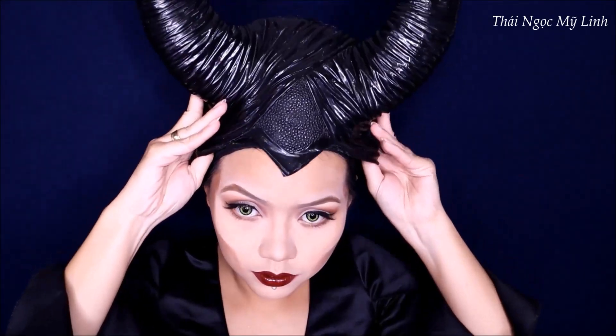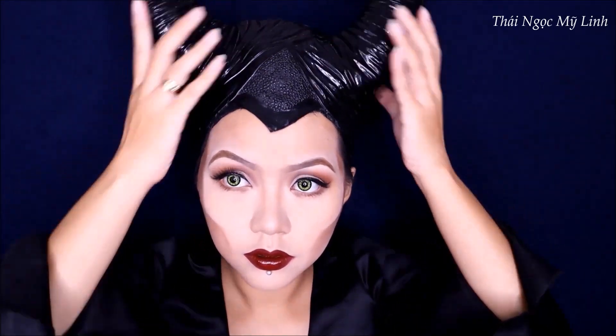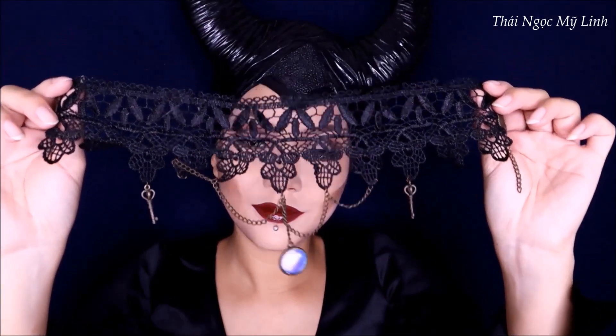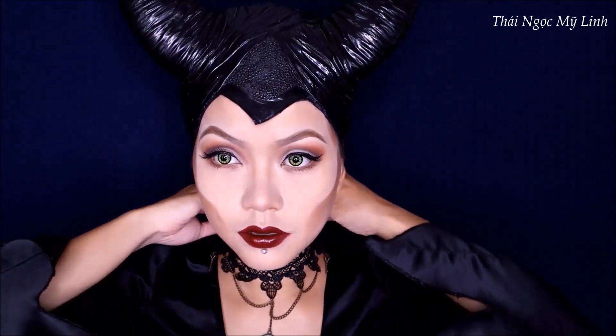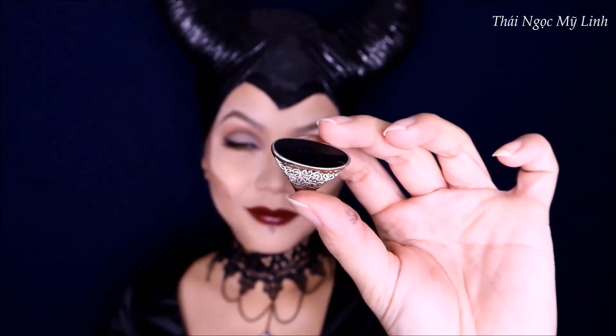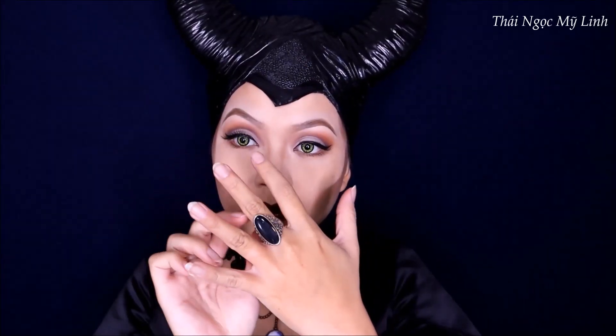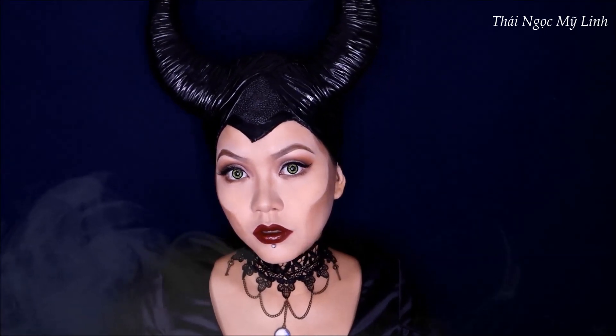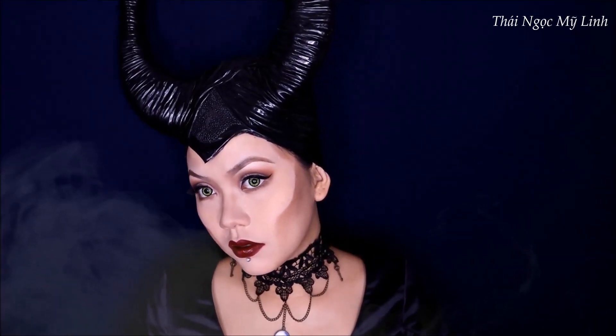Tiếp theo thì mình sẽ mặc trang phục vào, đội hai cái sừng lên, và đeo thêm sợi dây chuyền vàng. Mặc dù trang phục này có thể không giống hẳn với Maleficent 2019 thì các bạn cũng thông cảm nhé, vì đồ ở đây kiếm hơi khó. Vậy là lớp makeup hóa trang thành Maleficent - tiên đen đen - đã xong rồi.